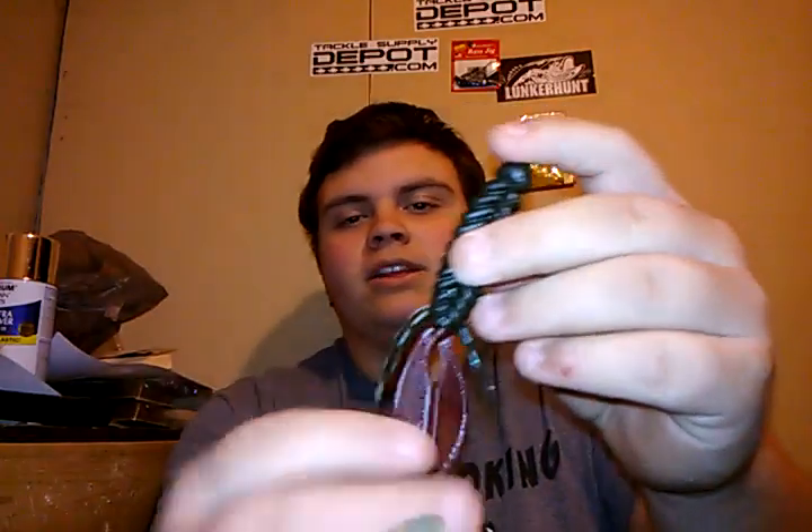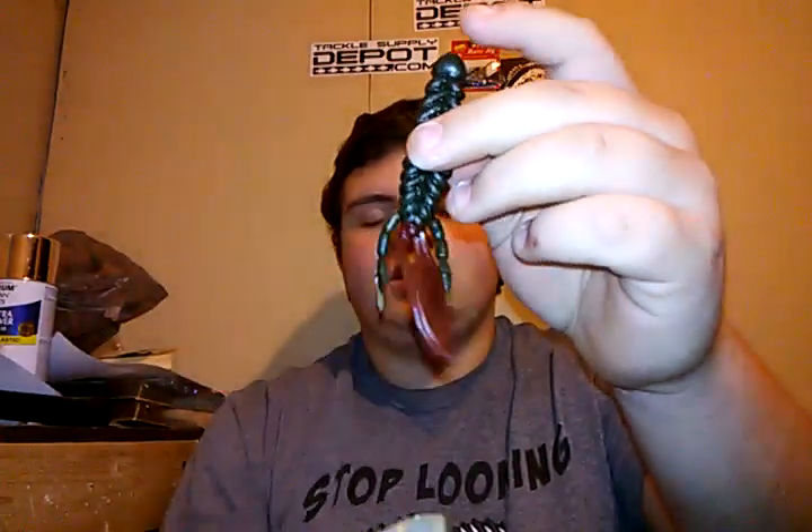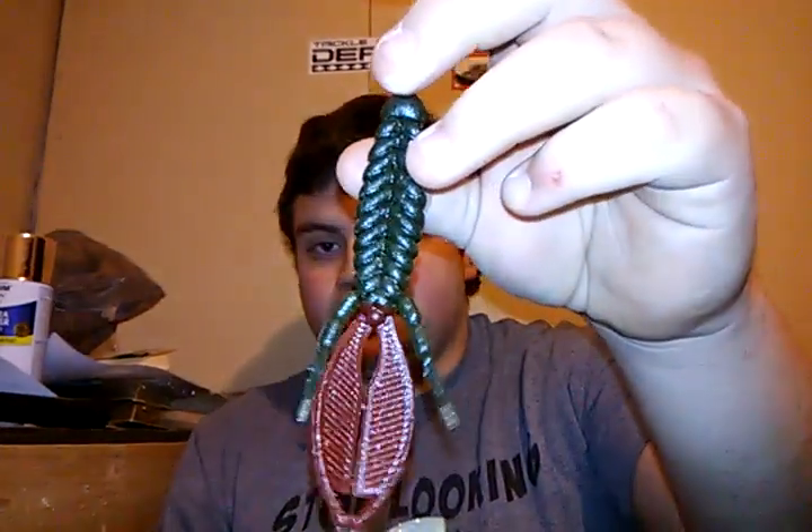The reason I call it the Flipout is because it's a flipping bait. This is a Green Pumpkin Magic body with little chicken liver colored claws, and this one here is also Green Pumpkin Magic. Awesome flipping bait — you can also put it on the back of a jig and slow crawl, hop, and bounce it, or put it on a Texas rig and just drag and crawl it as well. You can definitely catch fish with this bait.